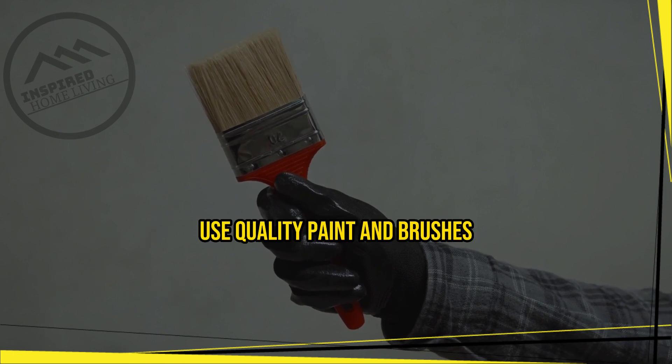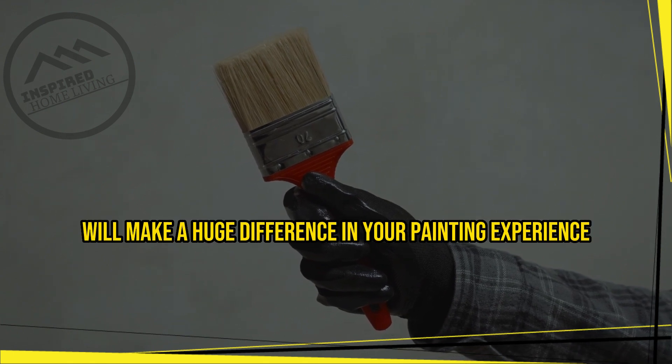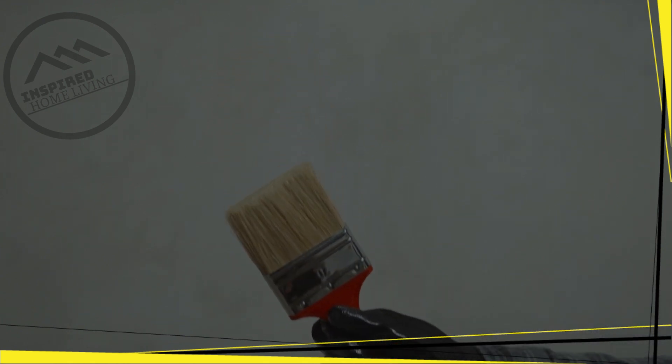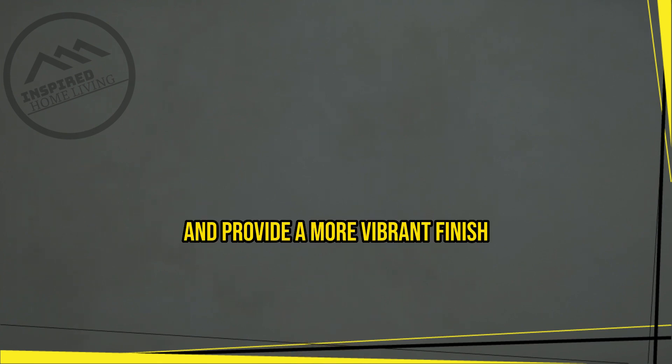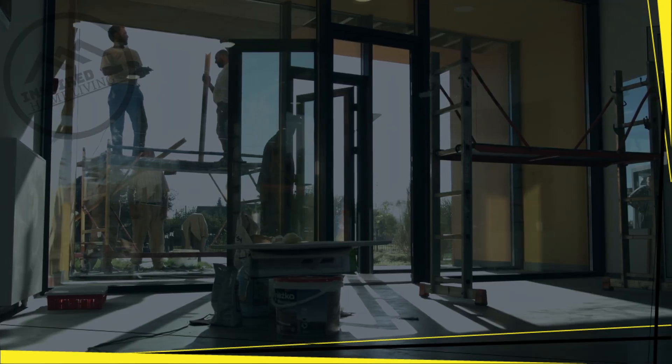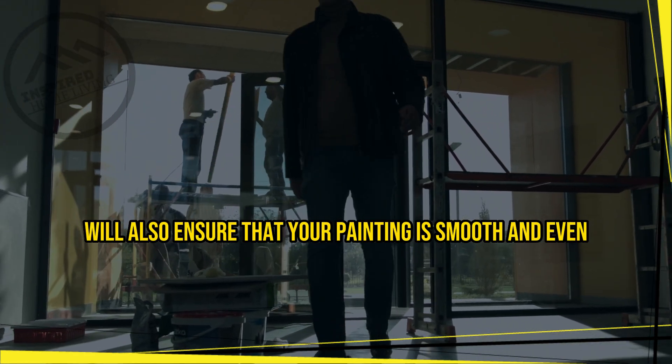Investing in quality paint and brushes will make a huge difference in your painting experience. High quality paint will cover better, last longer, and provide a more vibrant finish. Good quality brushes will also ensure that your painting is smooth and even.